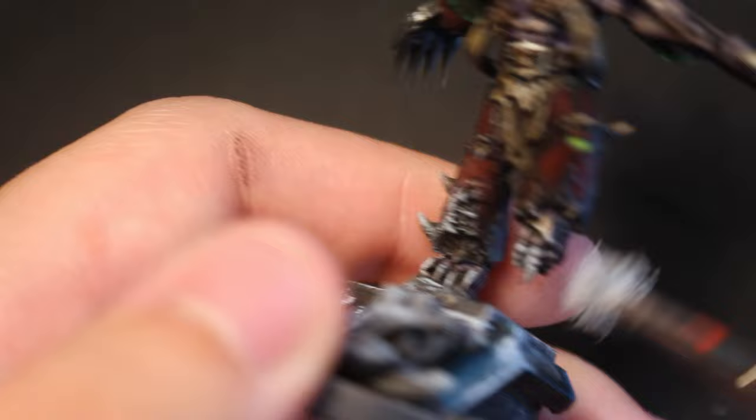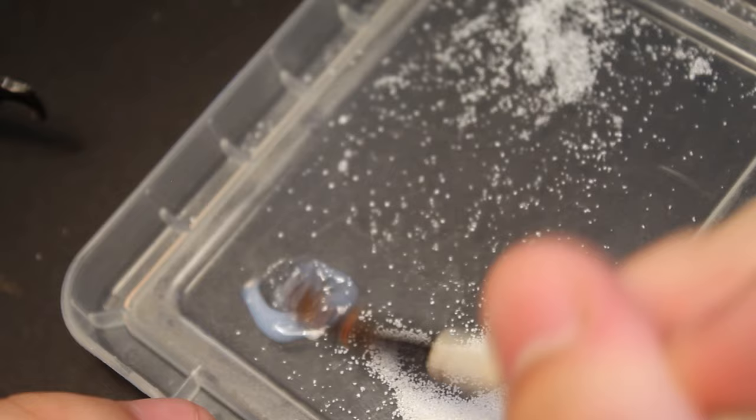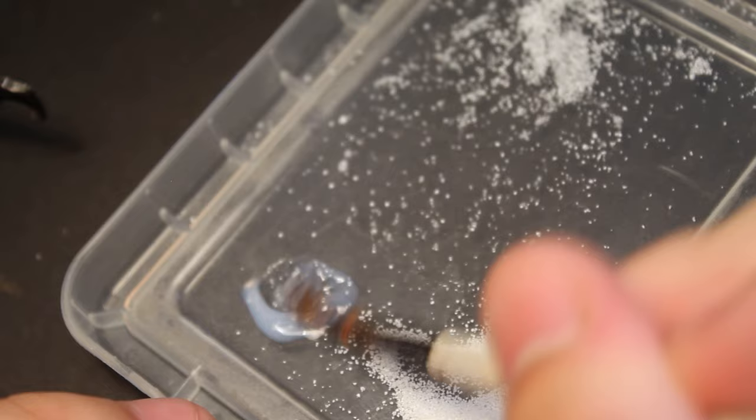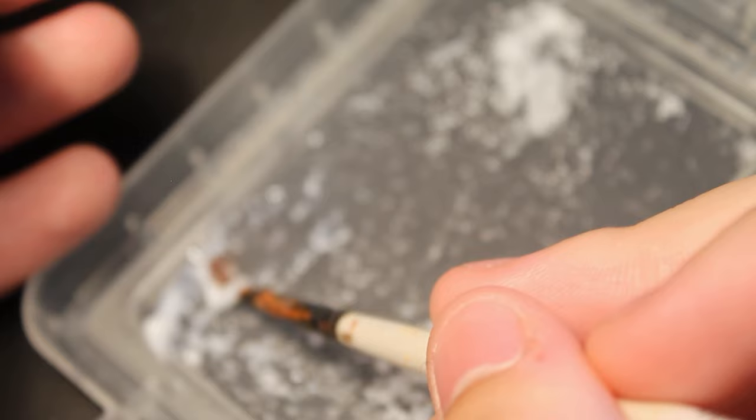For an optional step I like to do on most of my chaos models: this adds some extra contrast over the base and ankles. I then mixed fake snow — using Army Painter granules — with some gloss varnish (Sella-Art Coat), and applied that over the areas I dry-brushed on the base for added contrast against the model, creating a dried snow effect.